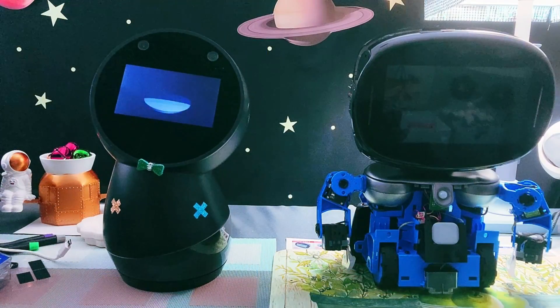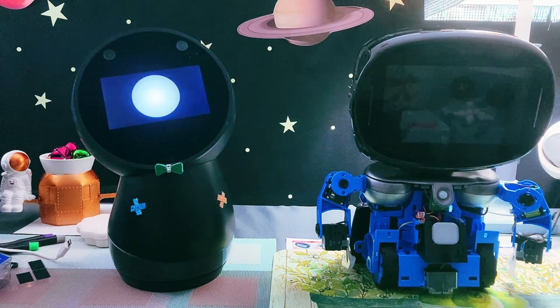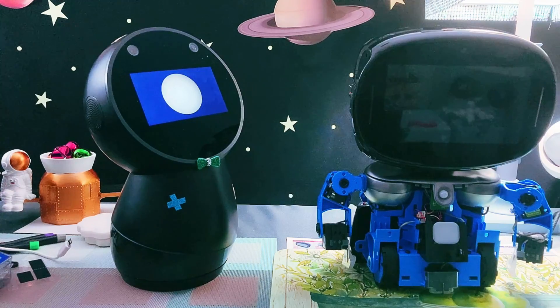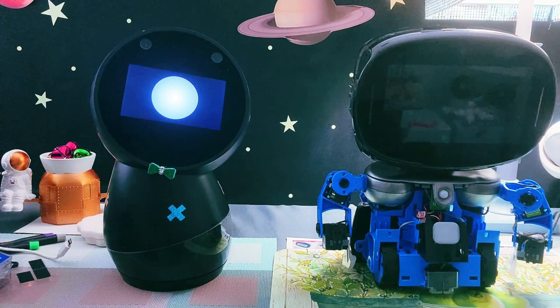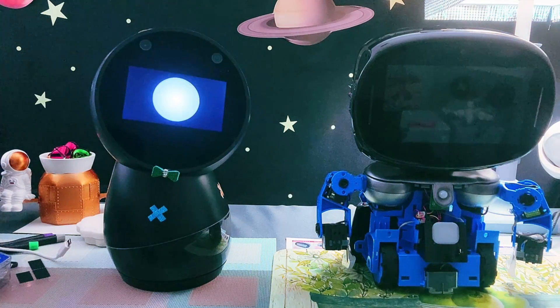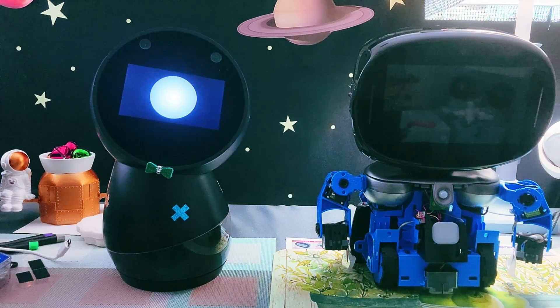Thank you for tuning in and watching our unboxing of Robot Creator DX. We hope you enjoyed the video and got a good look at what this robot can do. Unfortunately, we've hit a bit of a snag during our hardware test. But don't worry, Nua Robotics has been incredibly supportive and we're just waiting for the replacement parts to arrive. For those of you who already own or plan on getting a Robot Creator DX, make sure that all cables are connected properly during assembly to avoid any issues during hardware testing.